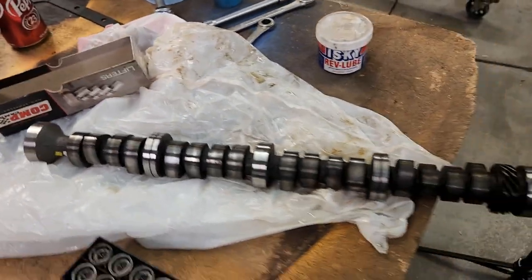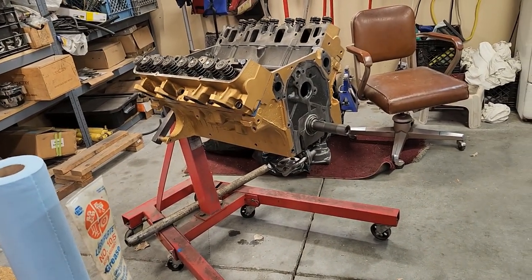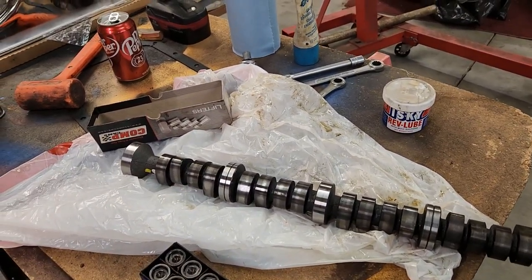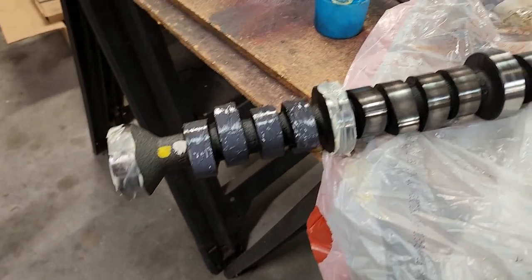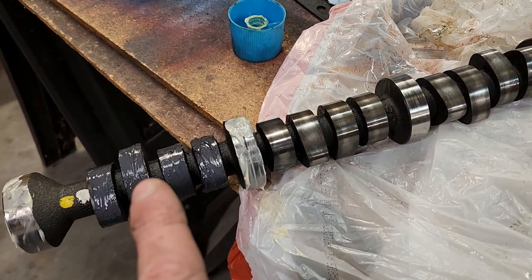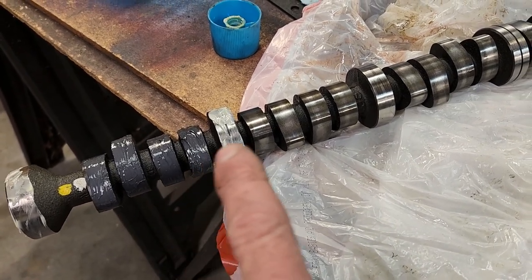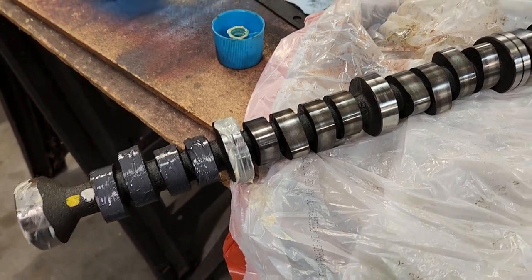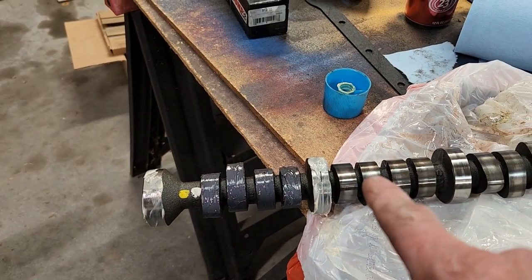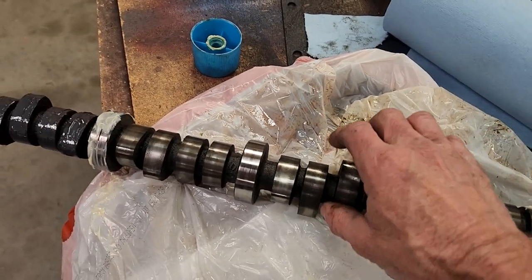When I start the engine on the run stand, I'm going to run it for about 20 minutes anyway because it's got new cam bearings, new bearings, and rings and all that — I need to break all that in. So I might as well make sure the camshaft is protected. What I'm doing is putting assembly lube on the bearings and cam lube on the lobes. I'm only doing the front four lobes and front bearings first, because I want to get this part of the cam in the block before adding lube to the rest — I'm going to be using the rest of the camshaft as a handle.